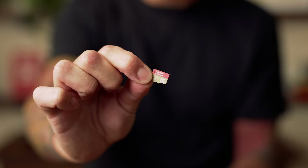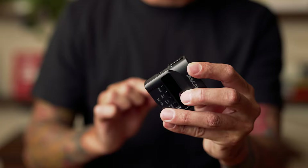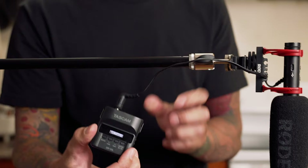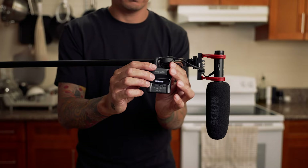If your camera doesn't have a mic input, there is another option, but it's a little more expensive — you'll need an external recorder. You run the cable from your microphone into the recorder to capture the audio separately from the video. It's also more difficult to edit because you'll have to use software to sync the two together.